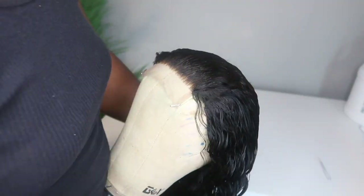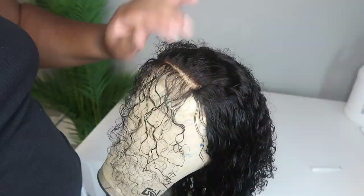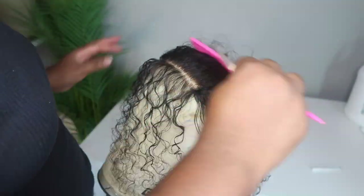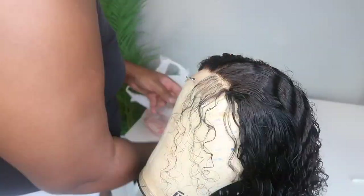Once the knots are done bleaching, I am going to rinse them out. I may possibly tone the knots if I feel it is necessary. Once I am done with bleaching the knots, I am going to proceed with plucking and styling my units. I want it to be as realistic as possible, so I am going to pluck and make it the way that I want it to be.